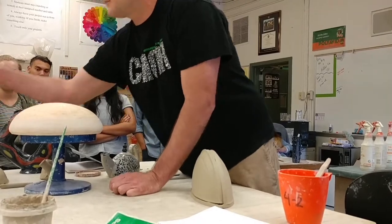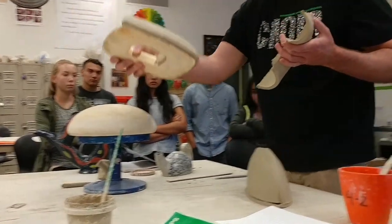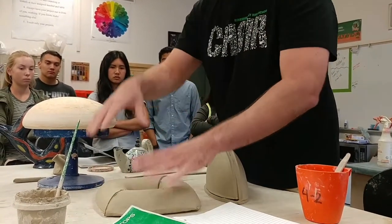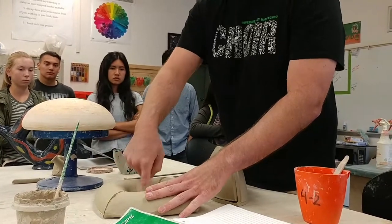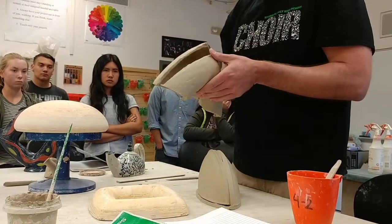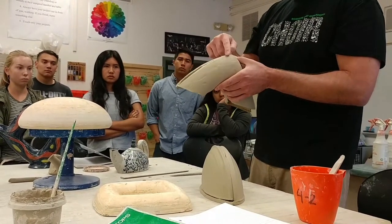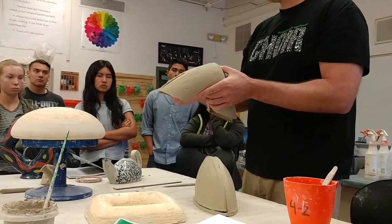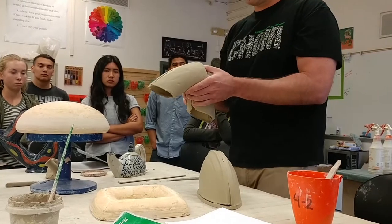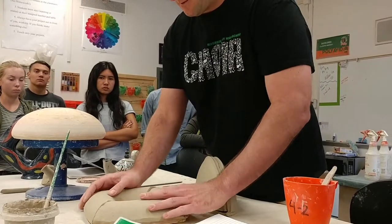I've got another one over here — it's not quite dry, but dry enough. I just took this square mold, just to give you an idea of different things. Took the square mold, laid the slab on there, cut the middle out. Then I can use these two pieces to create the body like this. I'd score and slip these together, blend them, then make two bottoms for this, and put a spout, handle, and lid on it.